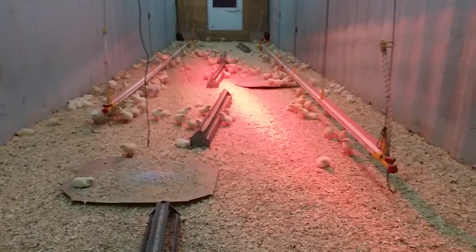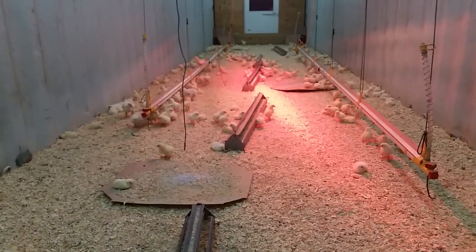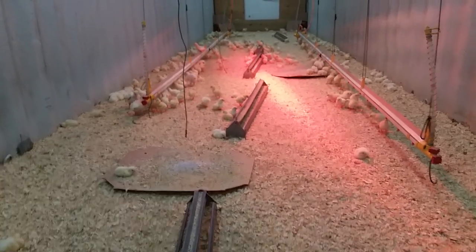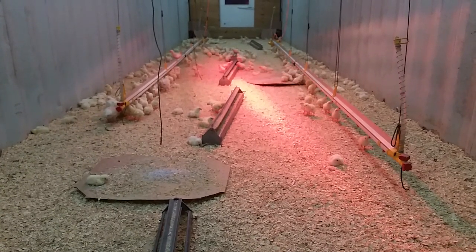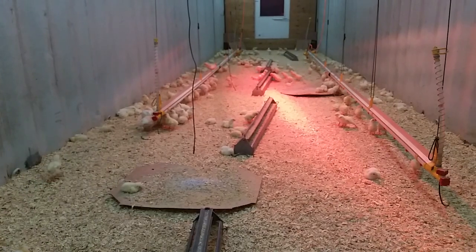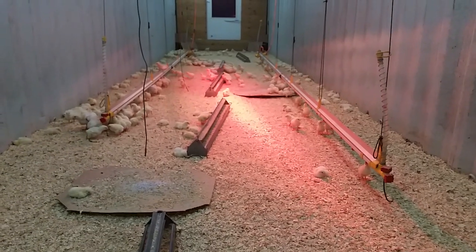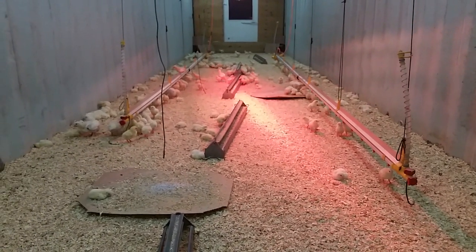Another issue with brooding you see a lot is piling in the corners, which ties in with drafts. If you have your drafts down and your temperature is right, piling shouldn't be an issue. These are three-day-old chicks and you can see how they are spread out across the brooder — some are eating, some are drinking, the rest are just lounging around. That's a good look for quiet time.